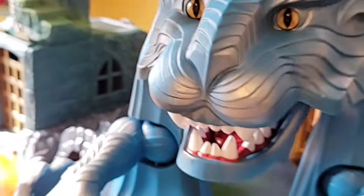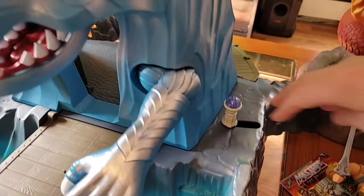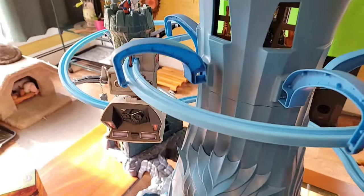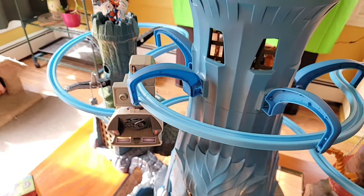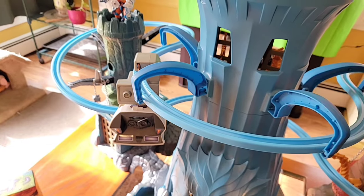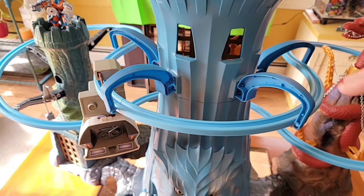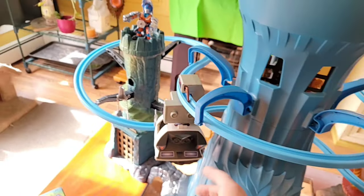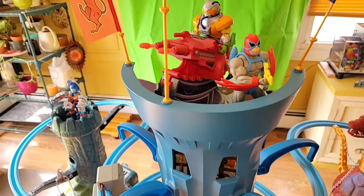Here's the track system that goes all around the tower. You can build it just around the main tower, but for this overview I built it around everything so we could use the monorail. Here's the top of the tower - I put my cartoon Stratos up there for something different. There's a lot of room up top.